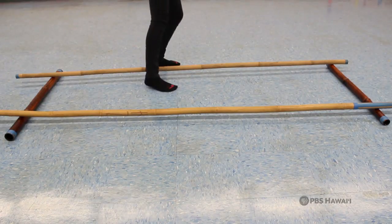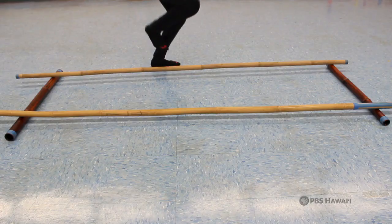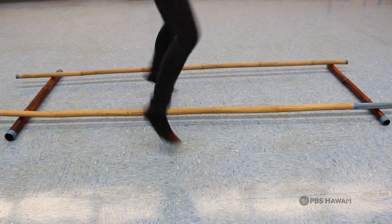On the first two claps, tap your right foot in the bamboo sticks two times. On the next set, put your right foot in, then your left foot, and you end up with your right foot outside of the sticks.